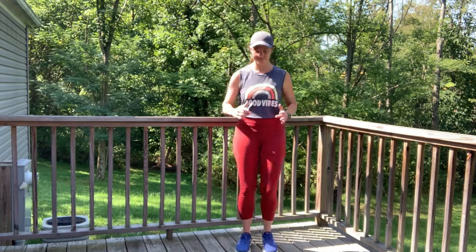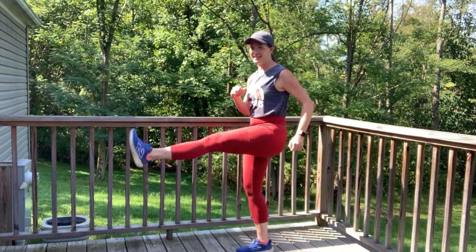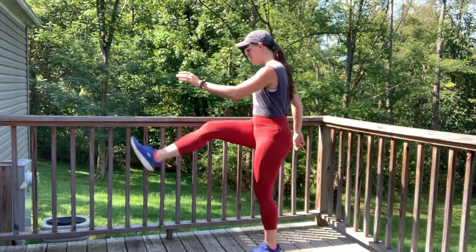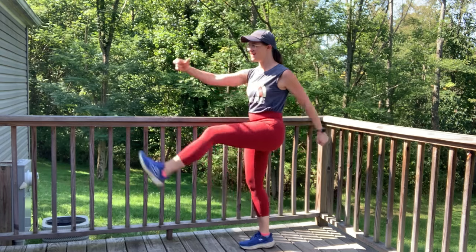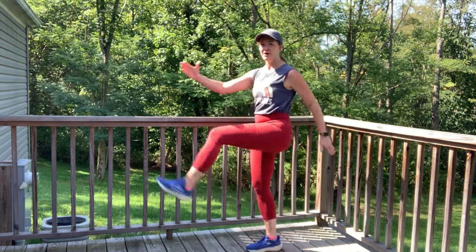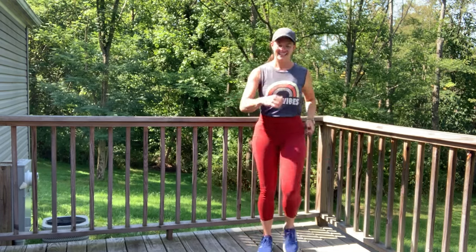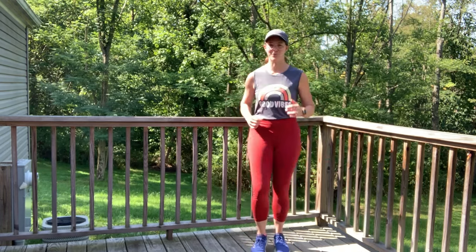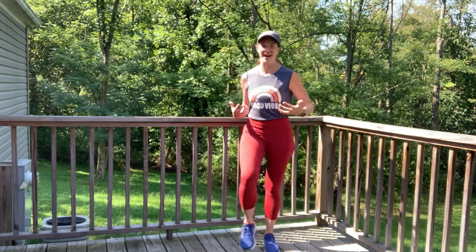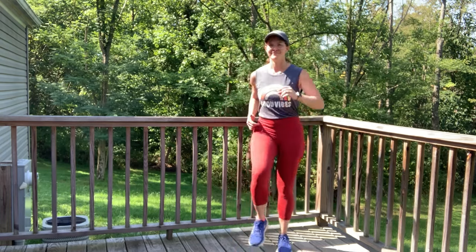We're right in it — just one more move left to go. It's an alternating kick. You're going to reach opposite fingers towards opposite toe as you kick and kick. For five, four, three, two, one. Return to your walk. Find your breath. We have a tendency to want to hold our breath when working out — remind yourself to breathe in and out. Finding that balance, that homeostasis with the breath and the body.